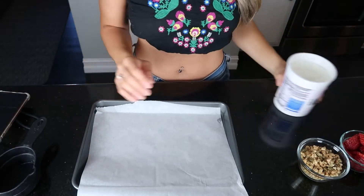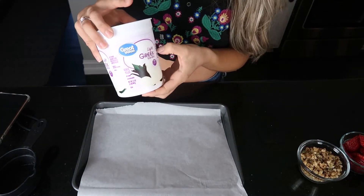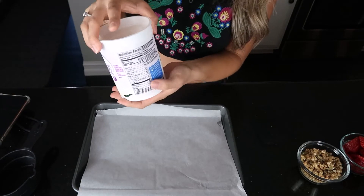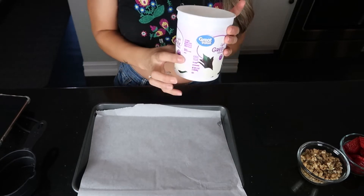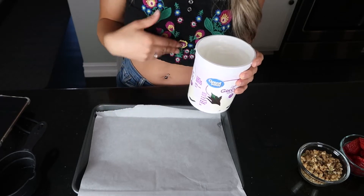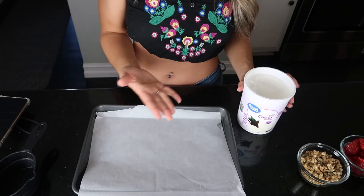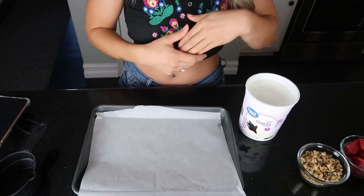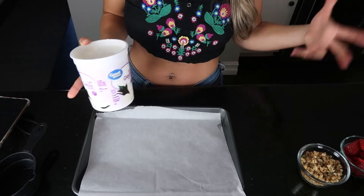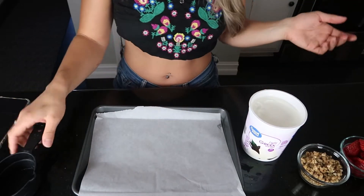First thing I'm going to do is get some Greek yogurt. I bought the light Greek yogurt, vanilla flavored, and this has about a hundred calories per serving. You can actually get the plain one and just add honey to this mix and it will be a little bit healthier, but I really like this vanilla yogurt for other things around the house such as overnight oats or even popsicles. I bought vanilla flavored, but definitely go plain if you want to take it a step further.